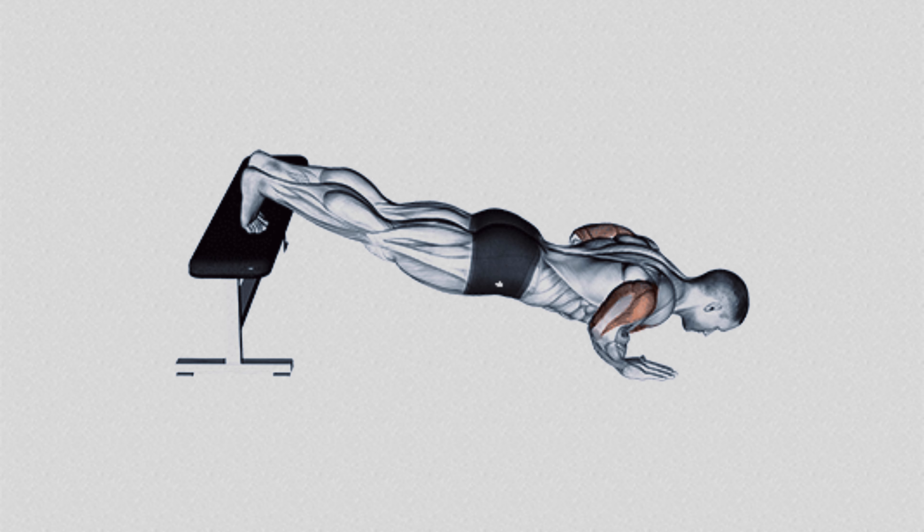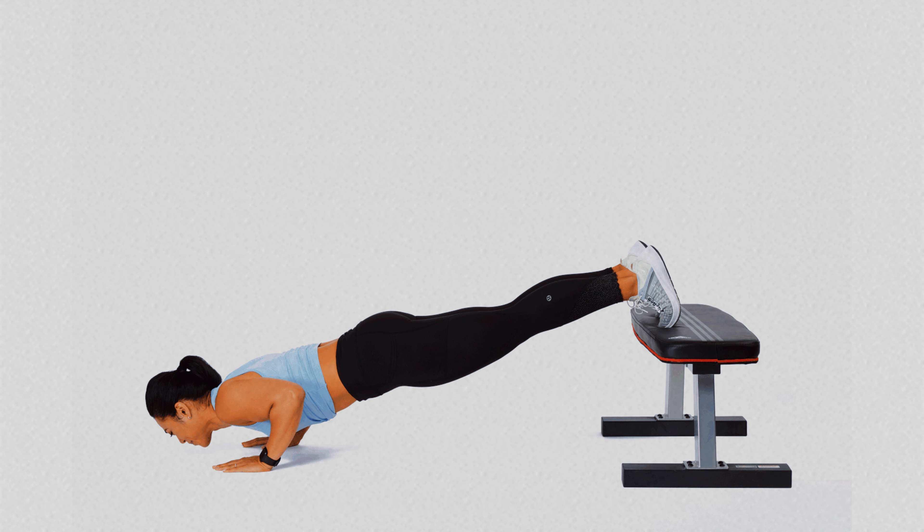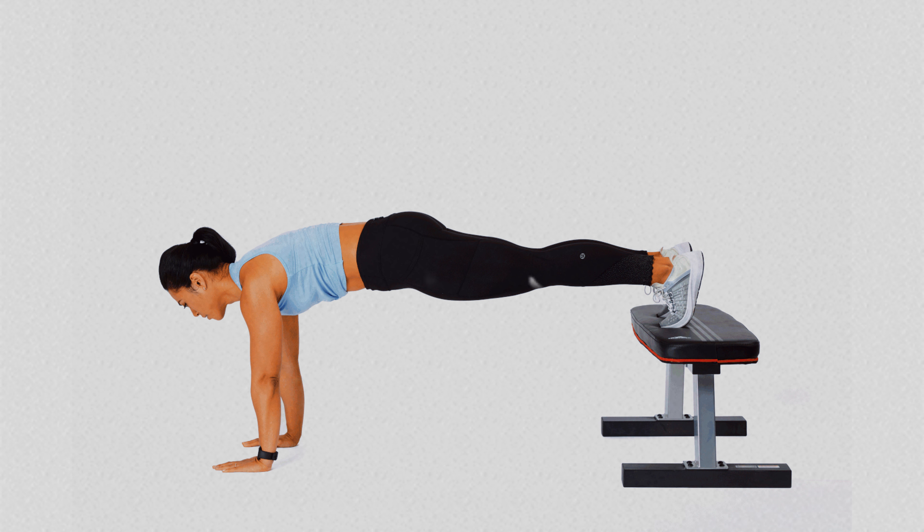You will also be toning the legs and glutes in an integrated manner. This combination of benefits makes the elevated leg push-up a complete exercise, ideal for those looking to improve both strength and body balance and endurance.